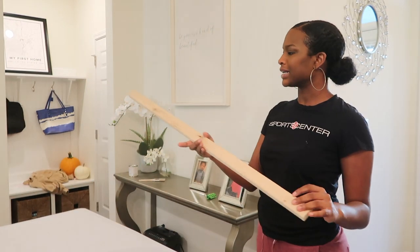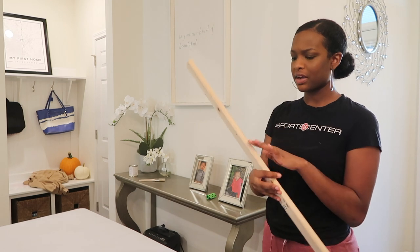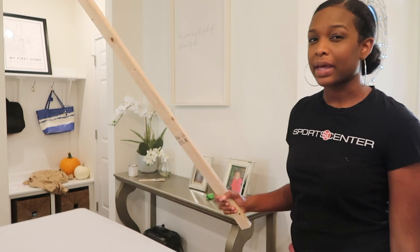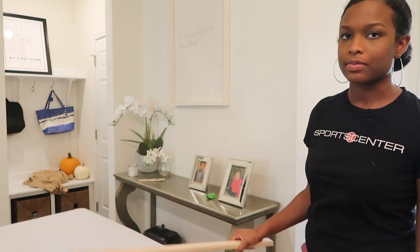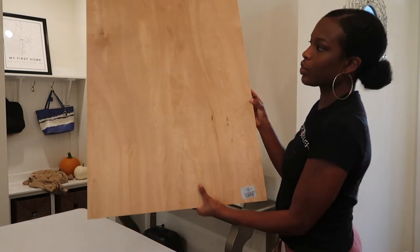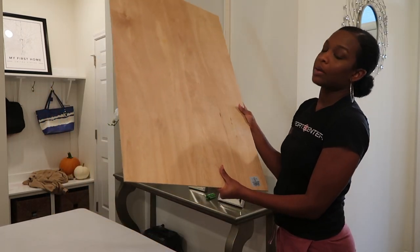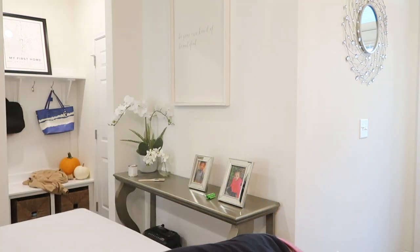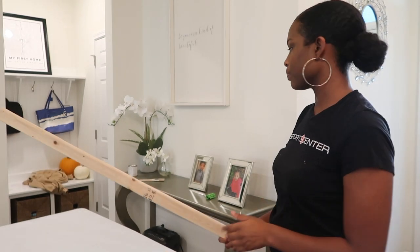First, I have some wood. I put all the specs to everything in the description box because I honestly can't remember what I got, but I think these are like one by twos. I got them cut, and then I got some plywood also cut — I got this cut to 24 by 36, so like a standard poster size.